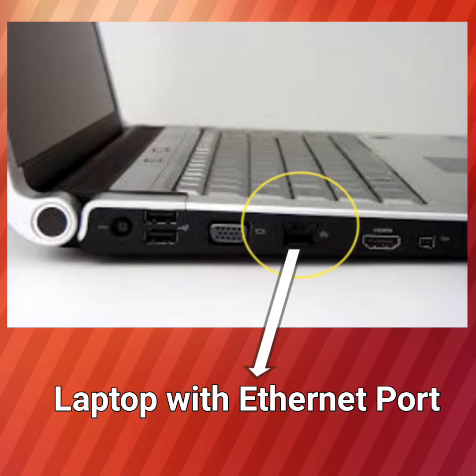Earlier it was not possible with traditional inbuilt ethernet ports because they were relatively thicker and occupied more space. But what if there is no wireless connectivity available somewhere, and only a LAN cable or ethernet cable network is available for internet?